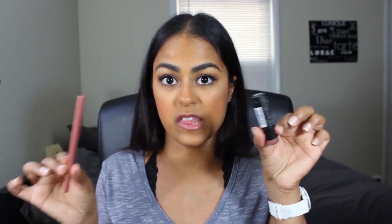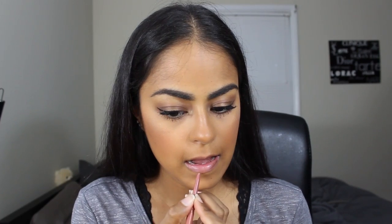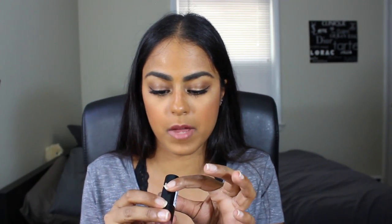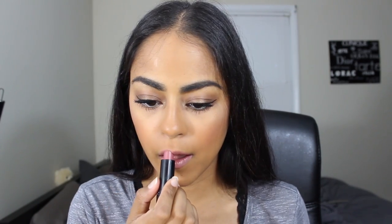The lip combo I've been rocking all month long — and probably throughout the year — has been these two. This is the Ulta Automatic Lip Liner in the color Flesh, just your basic nude lip liner. On top of that I go in with this NYX round lipstick in the color Perfect Parfait. It's just the perfect nude for me — not too light, not too dark, not too pink, not too nude. It's just the perfect 'your lips but better' for my lips. I've been loving this lipstick.